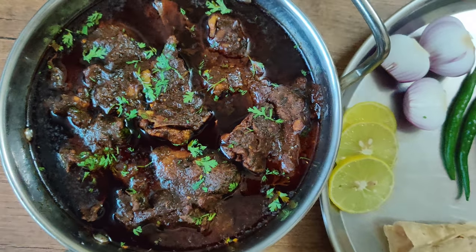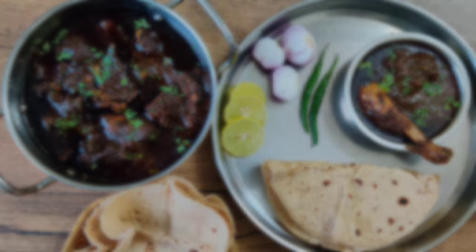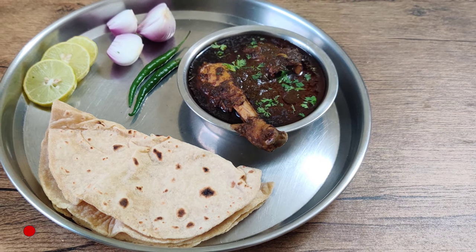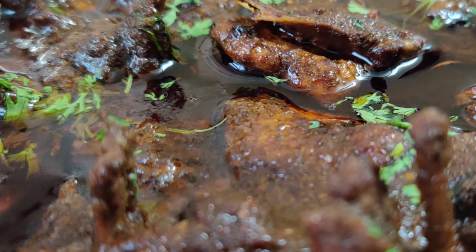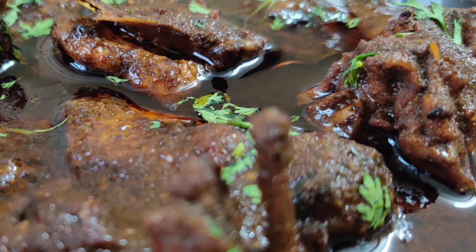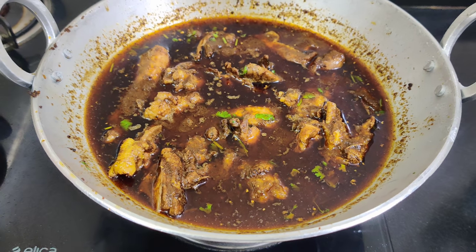This fiercely spicy chicken curry from Nagpur is definitely not for the faint-hearted. As I belong to Nagpur, I will share all insider tips and tricks for authentic Saoji chicken curry, which will give a deep brown and thick consistency. If you like spicy chicken curry, this recipe is a must-try. Hi friends, this is Neha, welcome to Desert Masala — your place to learn amazing recipes. So let's get ready.